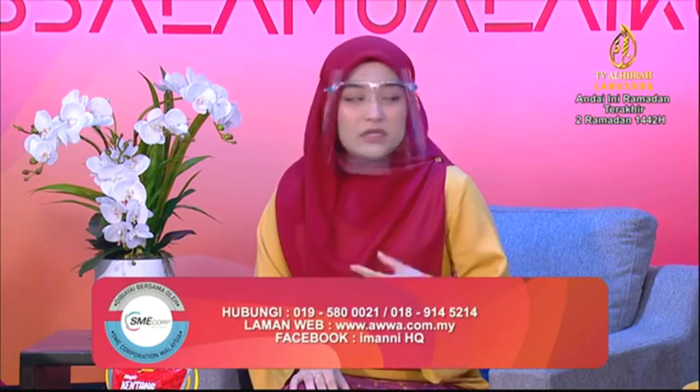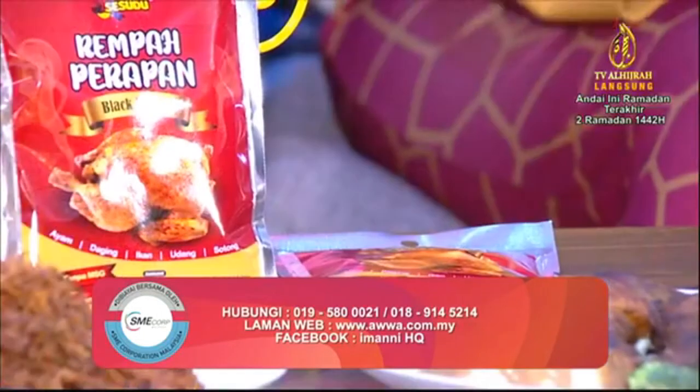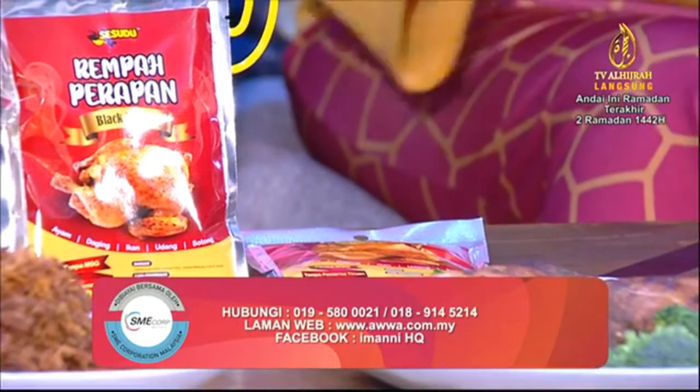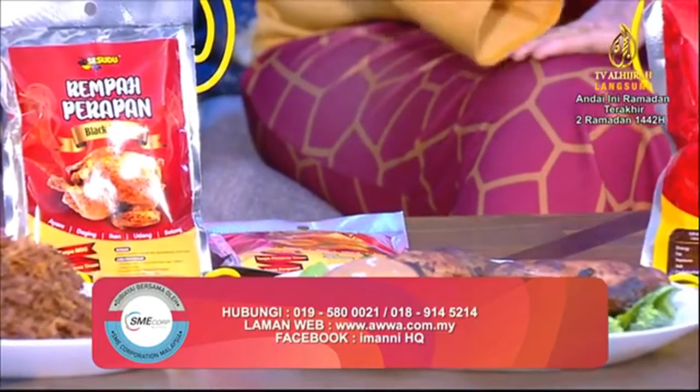Untuk Magic Kentang Putar pula, biasanya kanak-kanak sukalah magic kentang putar ni sebab dia kena dengan selera anak-anak. Jadi kalau ibu-ibu kat luar sana nak ajar anak-anak untuk berpuasa, contoh kalau dia orang bersahur macam tak lalu makan, boleh hidangkan Magic Kentang Putar. Cara nak buatnya pun sangat-sangat mudah, bancuh menggunakan air panas sahaja, lepas tu dah boleh hidang.